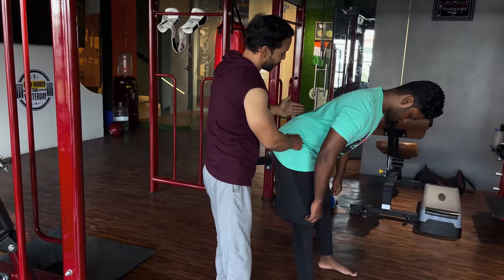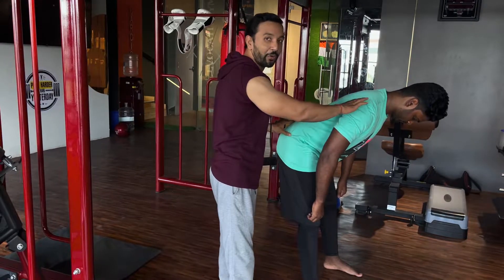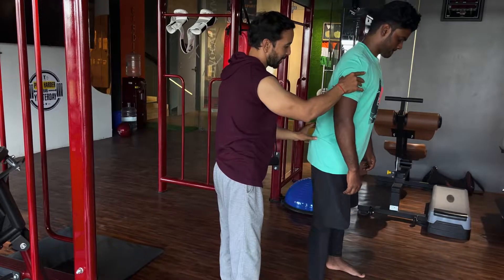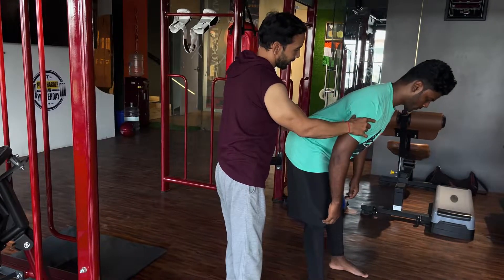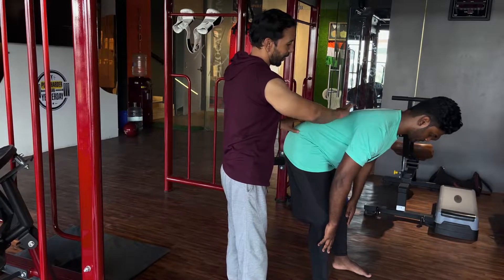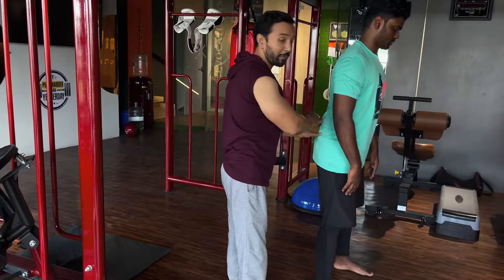This is the correct position. Once your concentration is set, you can bend. Now push forward, then back. This is what it should feel like — comfortable, with no back pain or stress.